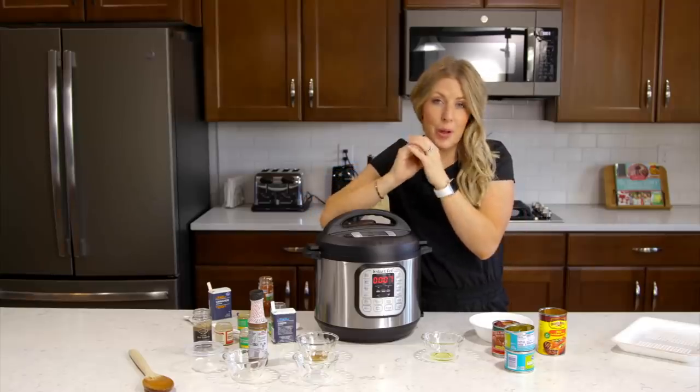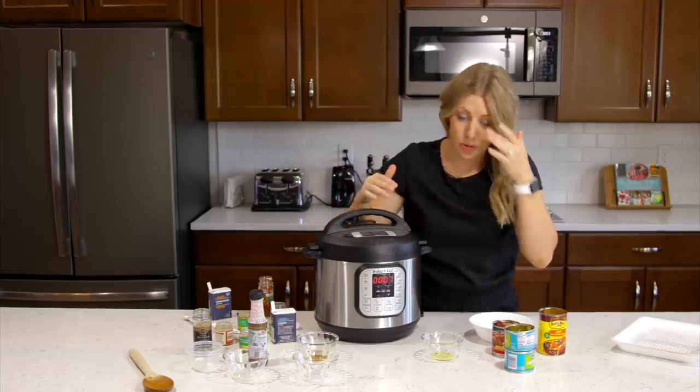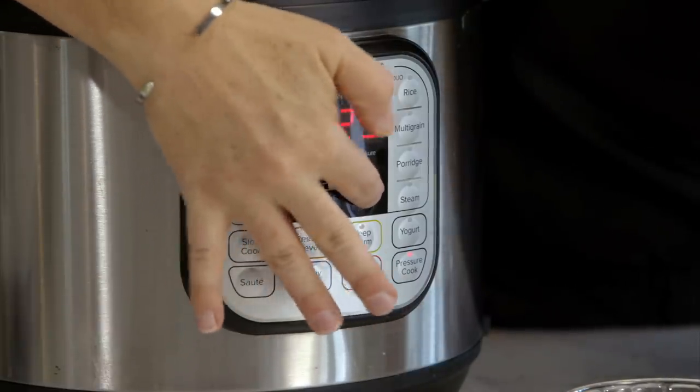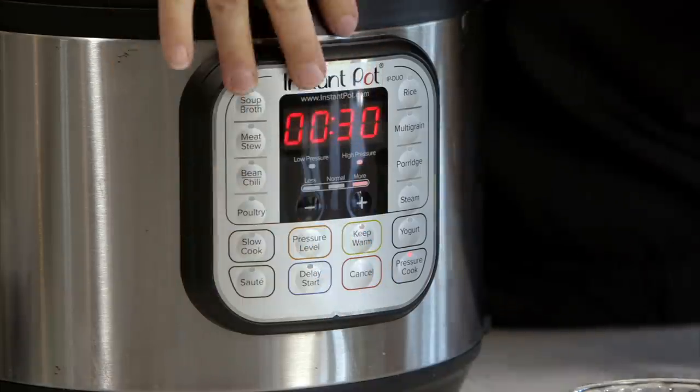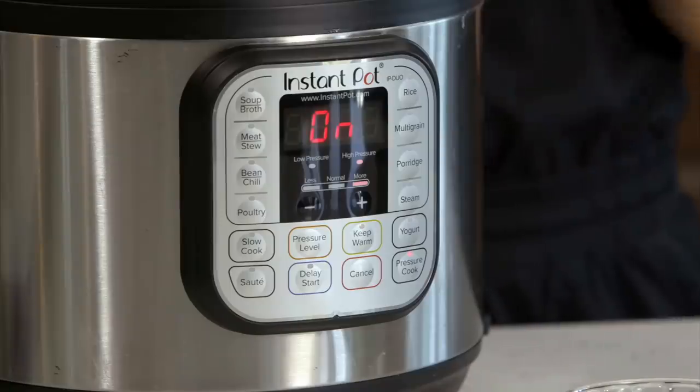Because we've cut the beef into small pieces and sauteed it a little bit, you only have to cook it for 30 minutes. Use the plus button to go up to 30. After you set the timer, wait for a little beep — once it beeps, you can just walk away.